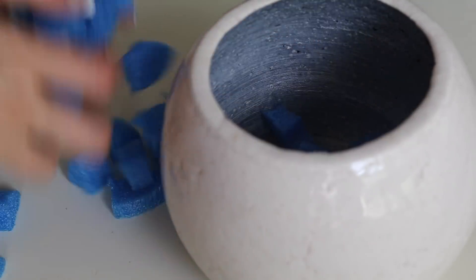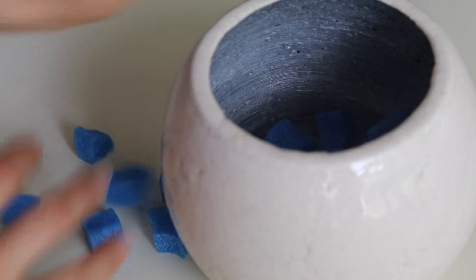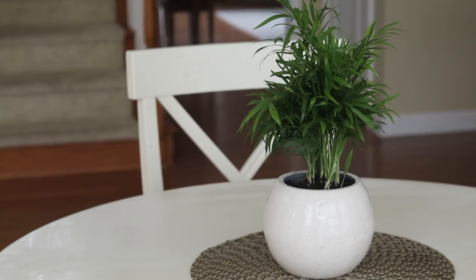When potting a plant, add some cut-up pool noodle to the bottom of the pot. It will help with drainage and you get to use less soil. No one will ever know.